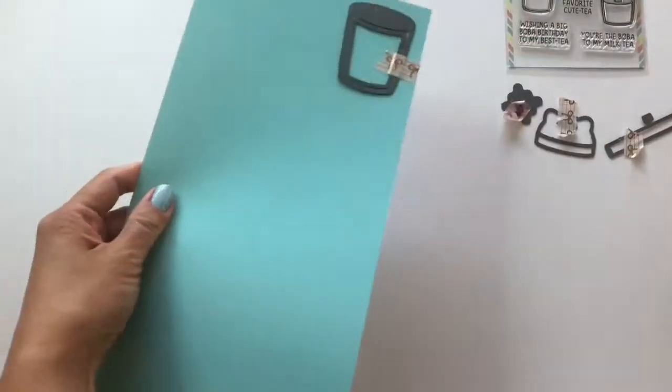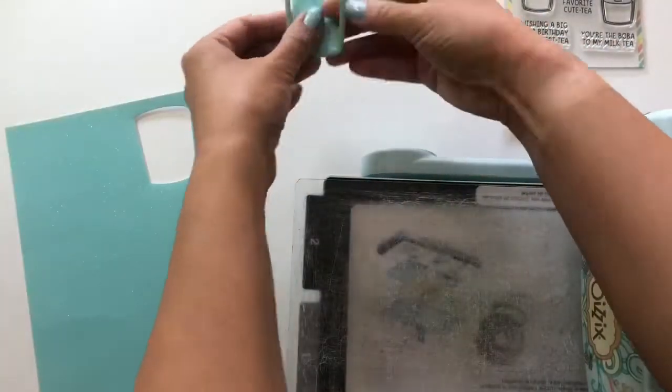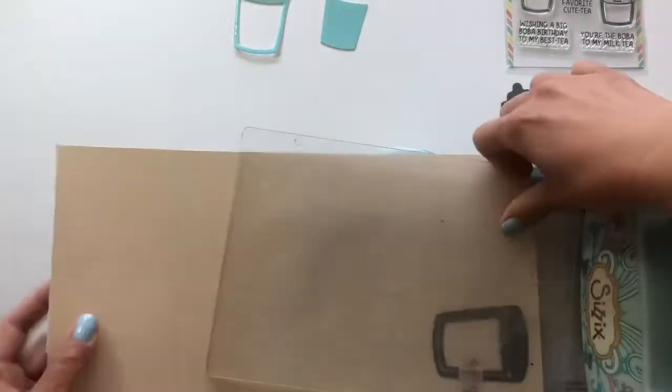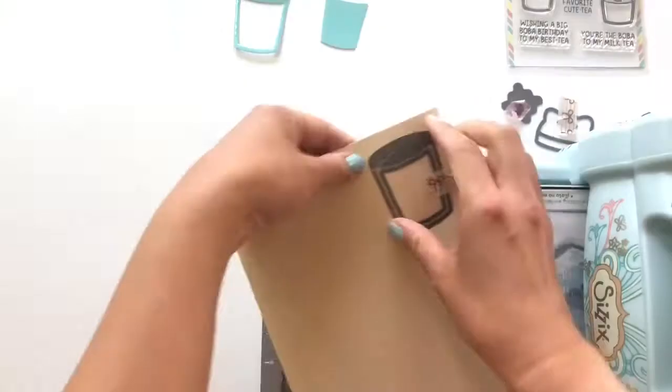Hi everyone, this is Sheila. Here is a quick process video of the boba card that I made. It wasn't a shaker card — I'm using the boba shaker die set from Mama Elephant, but I just made a simple one-layered card.